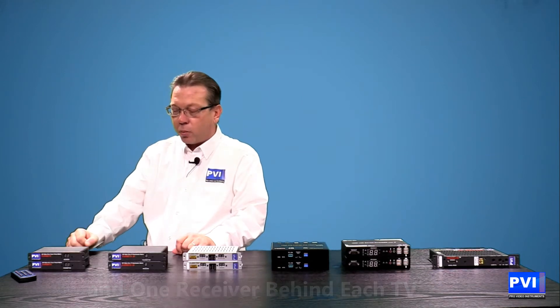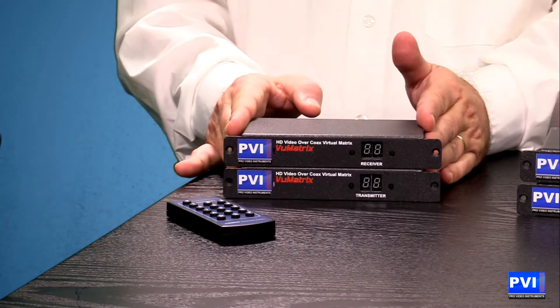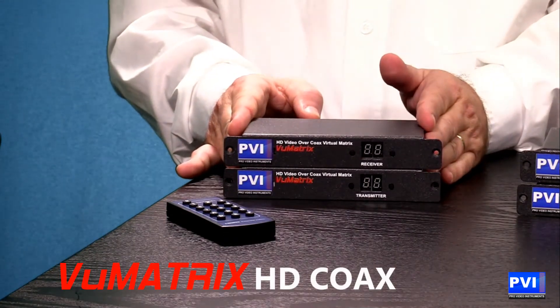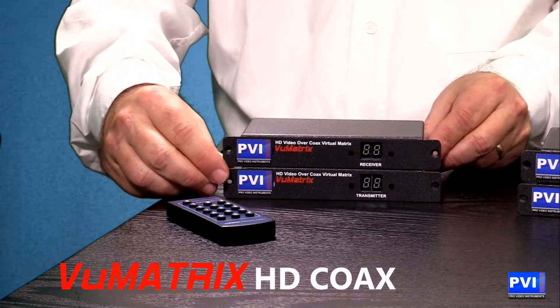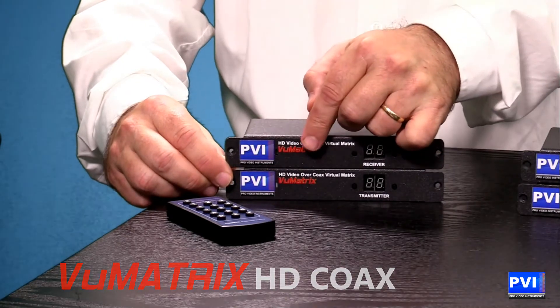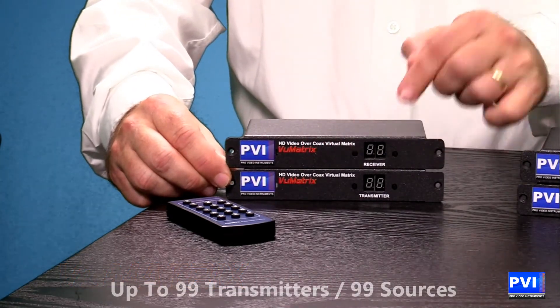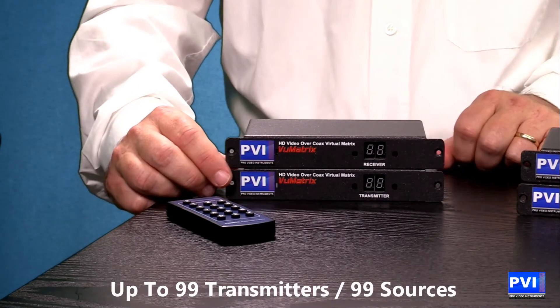Let's start with our 1080p versions, beginning with the coax. This is our View Matrix coax system. We have both transmitters and receivers. As you can see on the front, it's very aesthetically pleasing. You've got a digital display that's going to show you what number transmitter it is, or what number transmitter the receiver is plugged into.